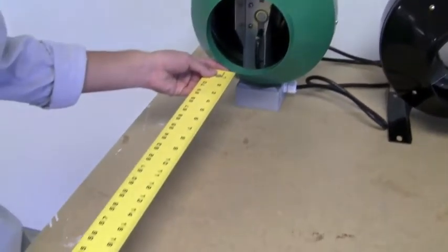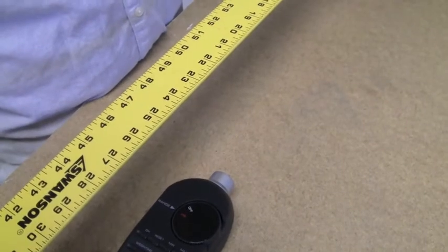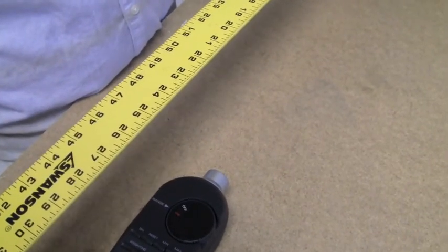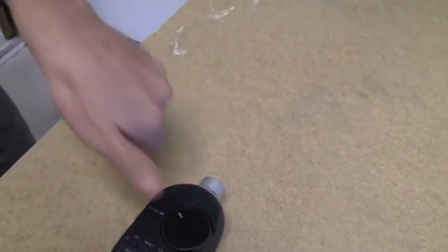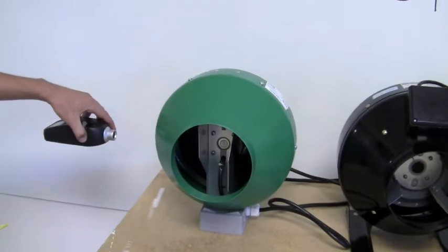Right now we're measuring 24 inches from the exhaust point of the fan. We're going to turn the fan on and measure the decibels here, and then I'm going to take this sound level meter and also measure it from the side to see what we're getting from a different perspective. Let's plug this fan in and see what happens.